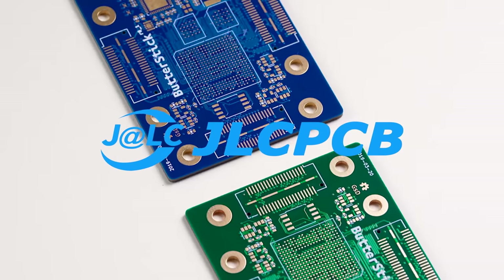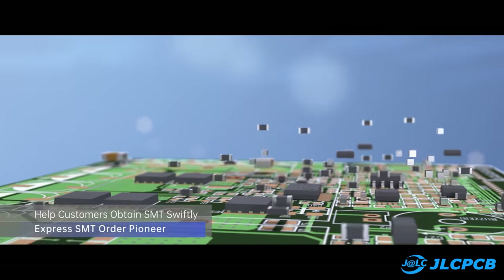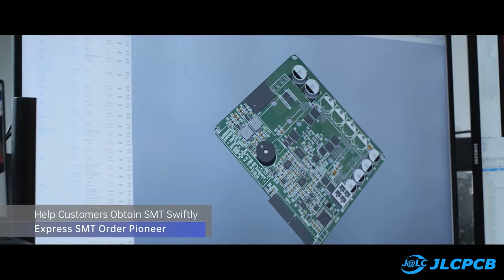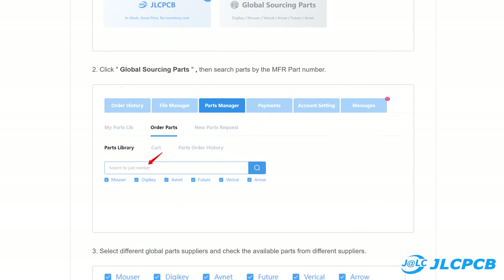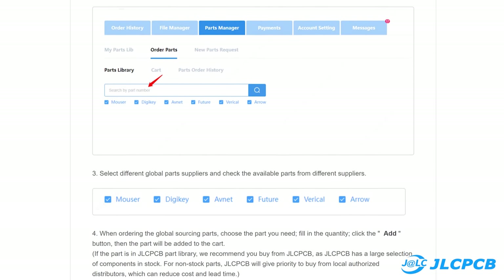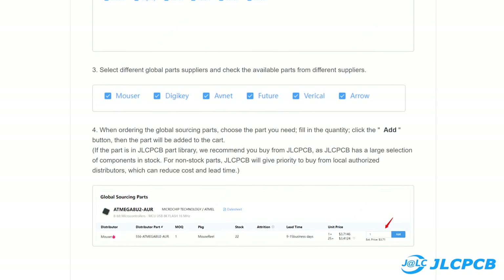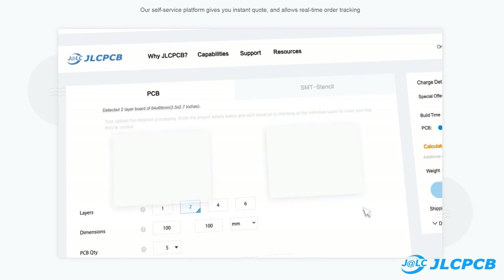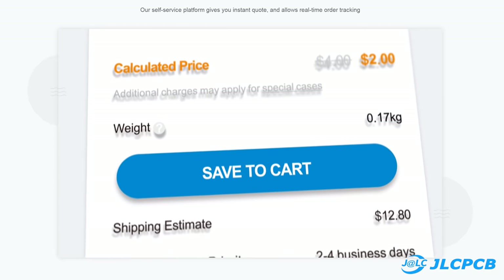This video is sponsored by JLCPCB, where you can order 3D printed parts as well as PCBs that come with free component assembly service for a super low price. They've even launched a global sourcing service connecting their PCB assembly with big component suppliers like Digikey, Mouser, or Arrow. Feel free to try the SMT service today and grab some SMT coupons while you're at it.